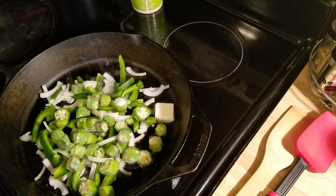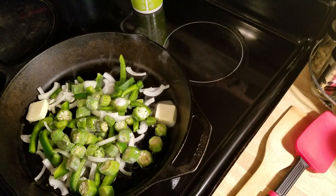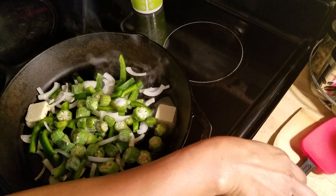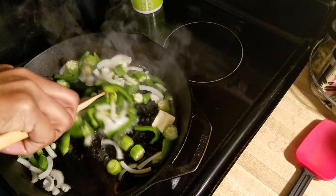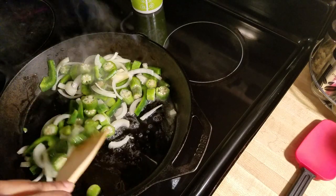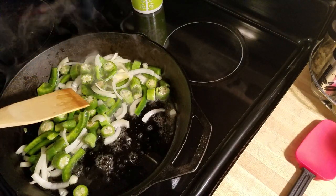Again, you don't have to do okra, you don't have to do bell pepper, and you don't have to do onions. Take from the recipe what you want and leave what you don't want. What I'm going to do now is just saute these for a few moments before we start adding our cabbage — about three minutes you want to saute your vegetables.